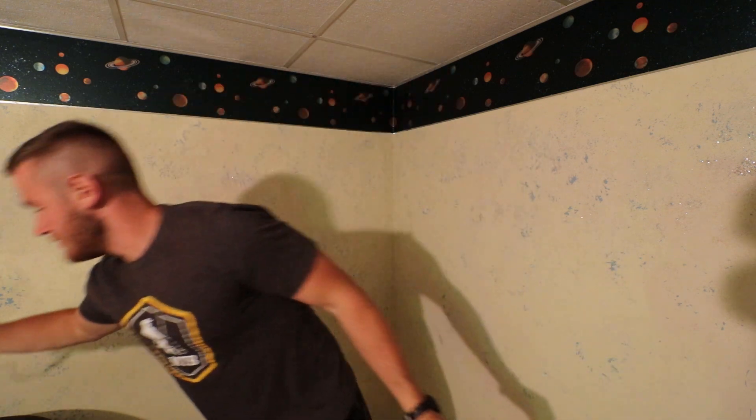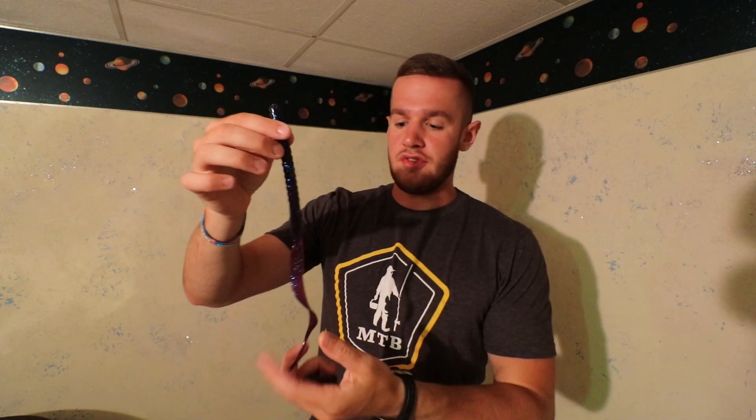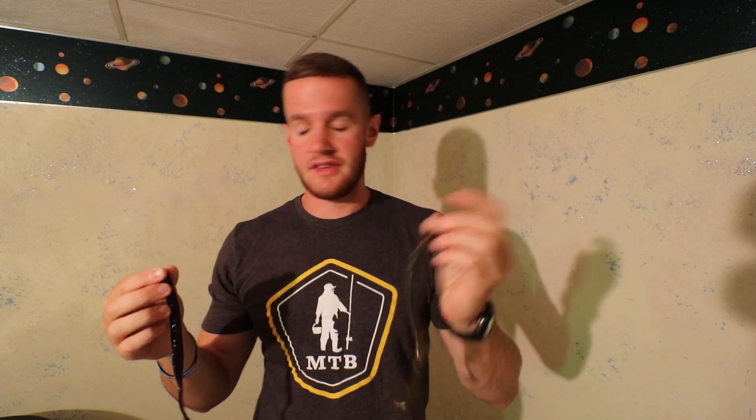I've been using the Zoom Old Monster 12-inch and also the Mann's Jelly Worm 12-inch worm. Really any big worm has been working out there at the lake.